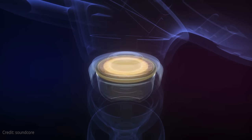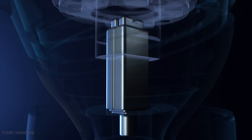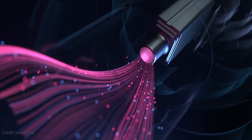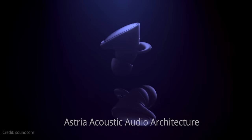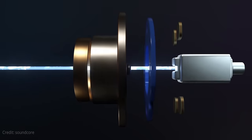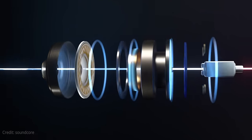The Liberty 2 Pros actually use both of these technologies. Each earphone has a dynamic driver to handle the low end, which makes sense since that driver is the largest, as well as a balanced armature for the mid-range and highs. Soundcore calls this setup the Astrea Acoustic Audio Architecture, emphasizing that the drivers are coaxial — meaning they are aligned on a shared axis — which prevents the drivers from obstructing and interfering with each other's sound output, like most multi-driver earphones do.